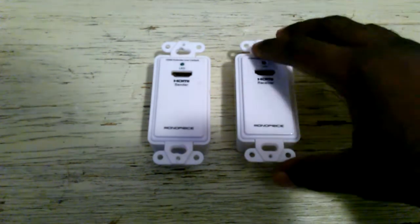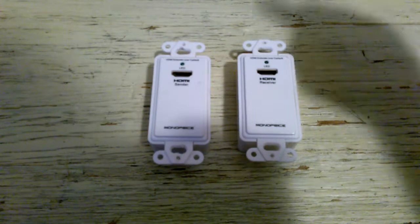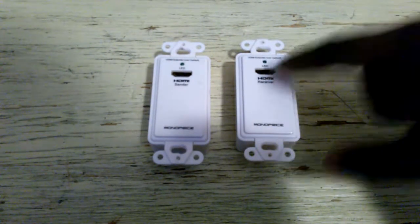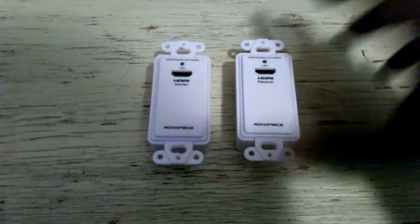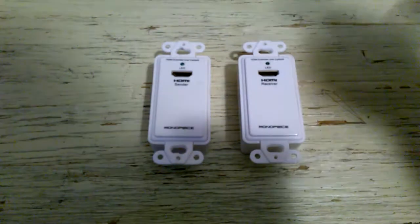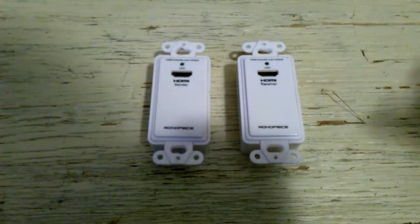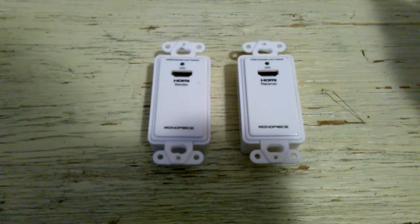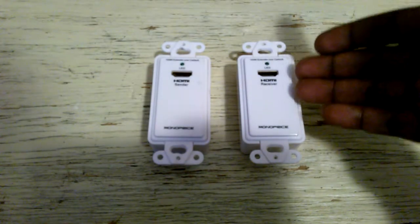This unit gives you resolutions all the way up to 1080p. So if you're looking for 4K, you might want to not get these ones — I think they have an upgraded model that does carry 4K. You can check the Monoprice website. I initially bought these because of the price. It was really cost effective — maybe 20 or 30 bucks. I think they have them for like $15 now.